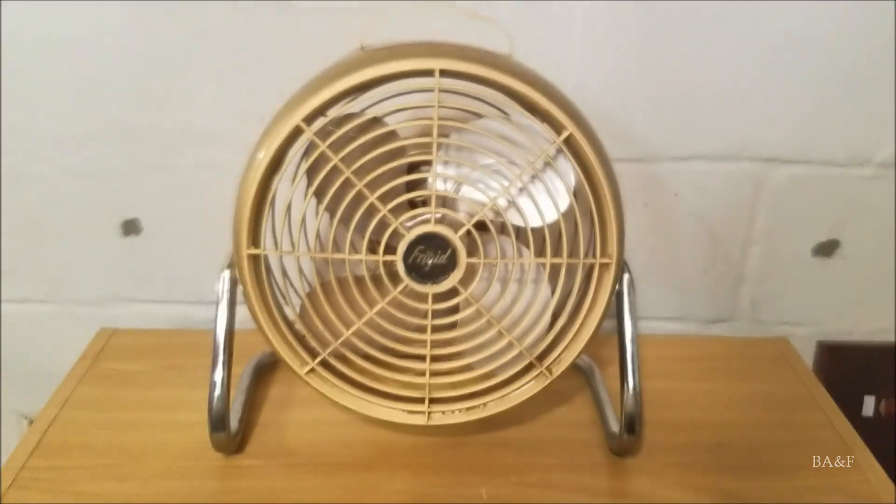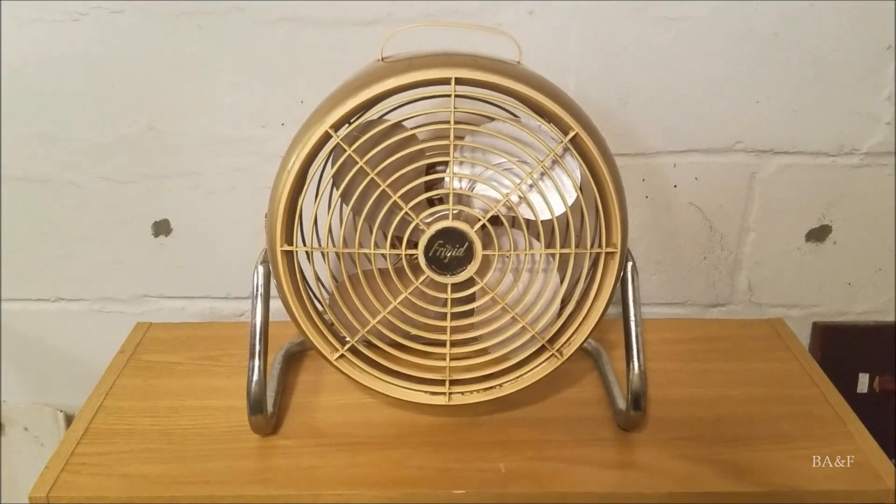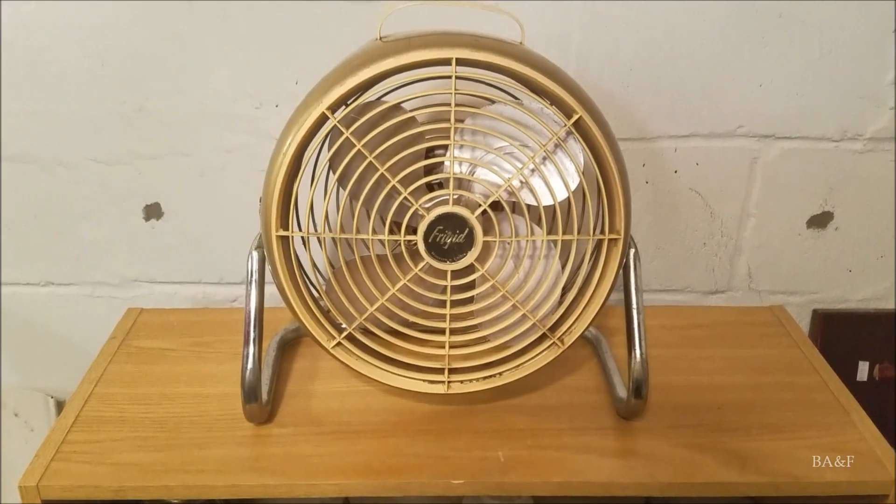So that's it for this video — a quick little video of this cool little fan. It's the Frigid SD10 pivot floor fan. Thank you for watching, and more to come.